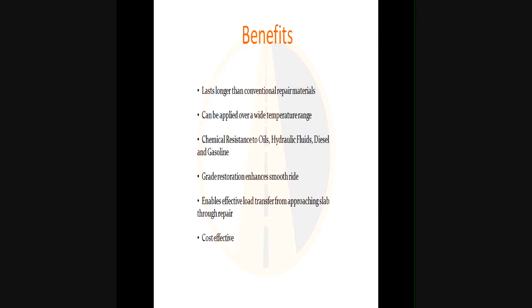Installed properly, this material should last longer than conventional repair materials because of the coefficient of expansion — as surrounding materials expand or contract at different rates, this material can absorb that expansion and has elasticity to stay in shape. It can be applied over a wide temperature range: the coldest application was at 8,000 feet at Donner Pass on I-80 outside Lake Tahoe in February; the hottest was 101 degrees in Las Vegas. The finished product has good chemical resistance to oils, hydraulic fluids, diesel, and gasoline. Grade restoration enhances smooth line — similar to diamond grinding — and can extend pavement life expectancy by five years or longer.